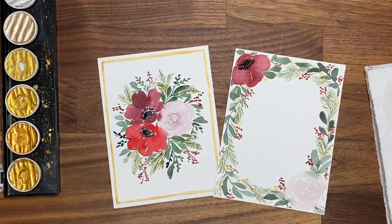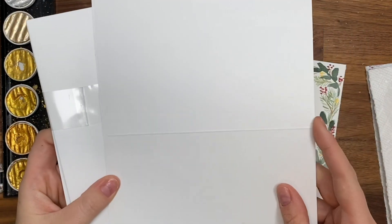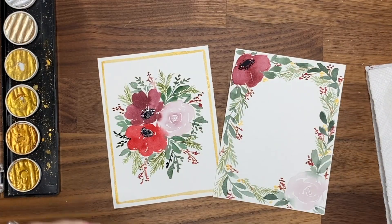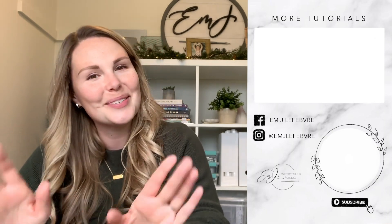And there you go — there are your floral holiday cards. You can definitely write something in the middle of this one. Don't forget to glue it to an actual card. I really like getting sets from Michael's where you have the cardstock and it comes with the envelope. Thank you all so much for watching. I hope you liked it and learned something. Don't forget to subscribe to this channel and follow me on Instagram for even more. Have a great day, bye!